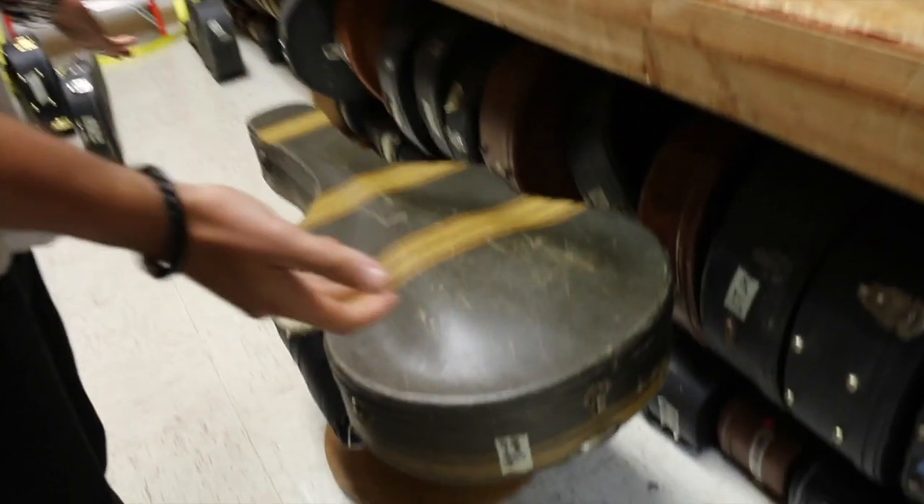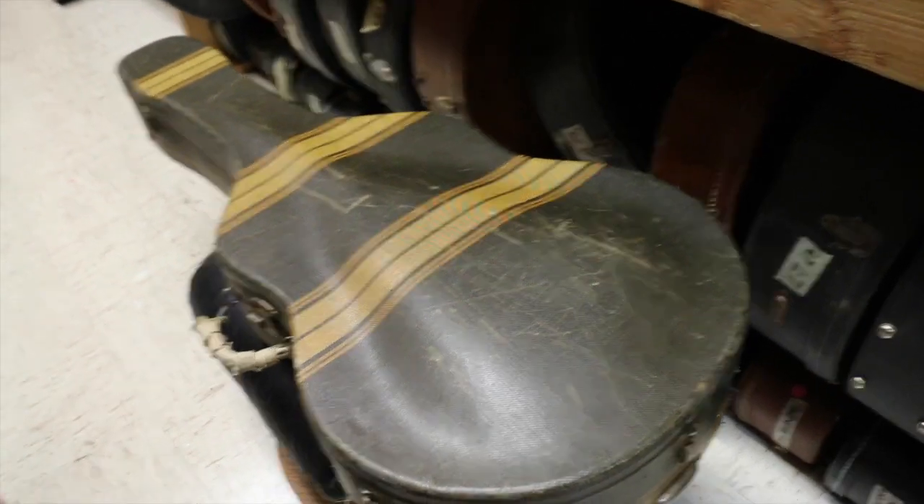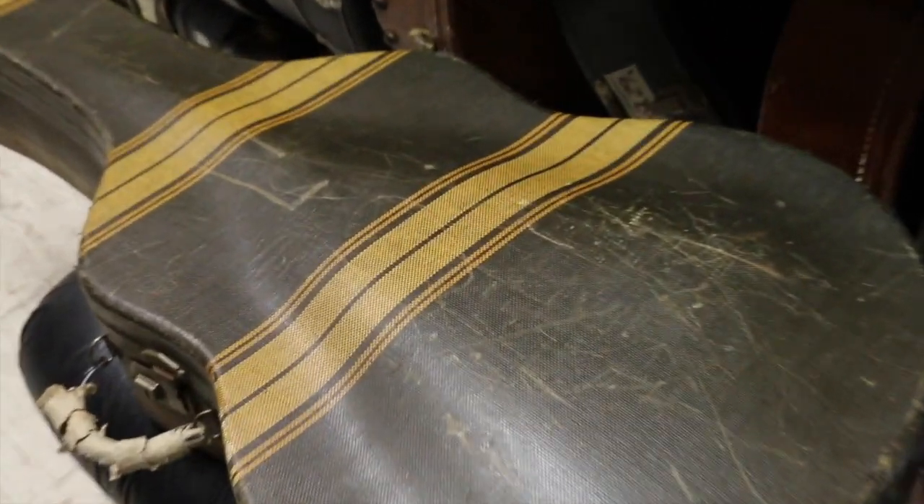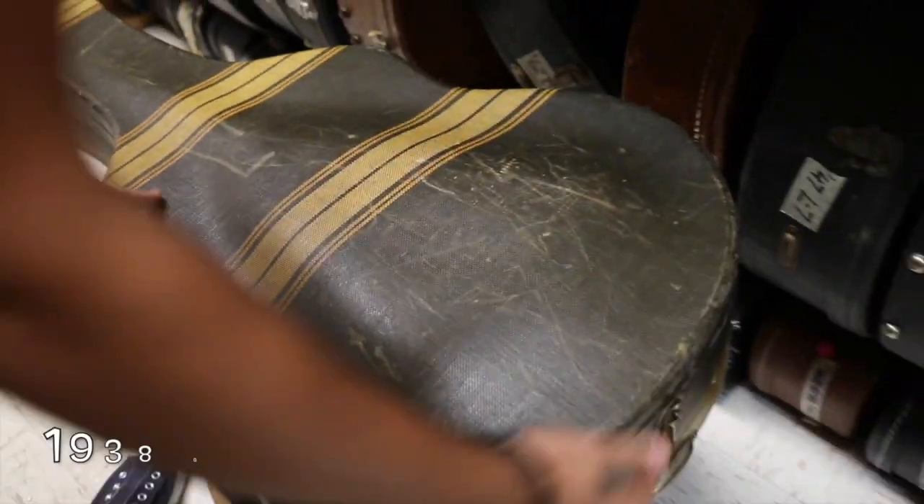First off, before we do anything else, can we just admire this case, which is probably the freaking raddest case I've ever seen — two-tone, tweed, racing stripe, hard shell case. Alright, let's not get caught up on the case, but it's from 1938.